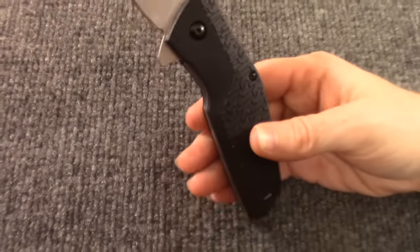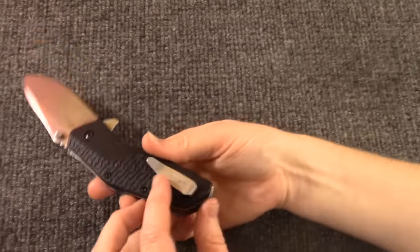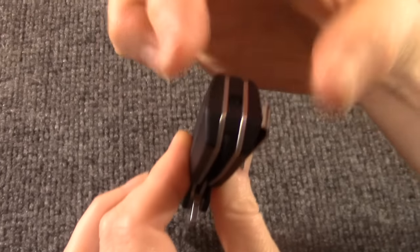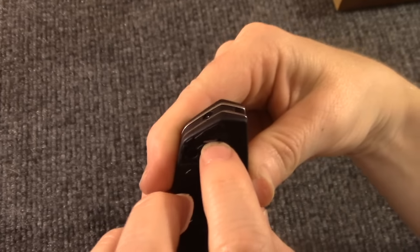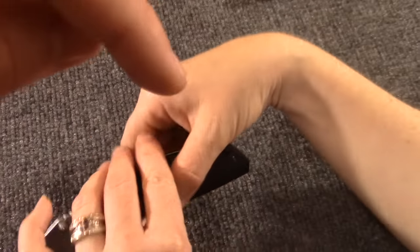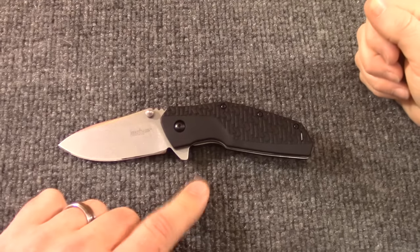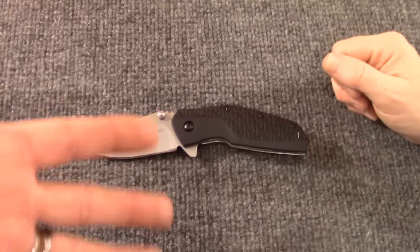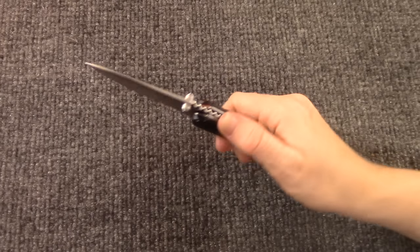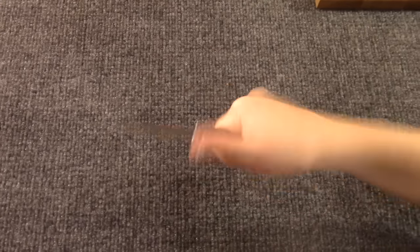It is adjustable too — right or left hand carry, tip up or tip down. Check out the clip — there's no fastener on the clip itself. It's kind of embedded in the back spacer, and you just undo the bolt and flip it and redo it. Kind of a unique way to do it. Cool knife for 19 bucks. You can probably find these at your sporting goods store, maybe around 25 bucks there. If it fits your hand, it's worth that price.